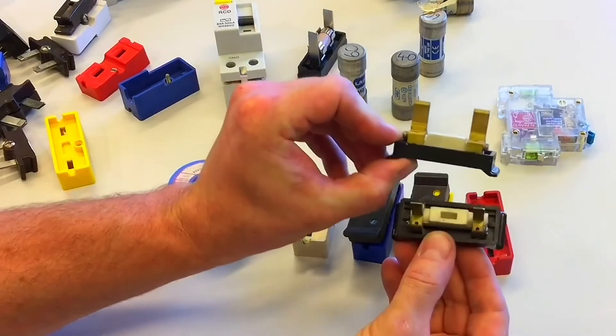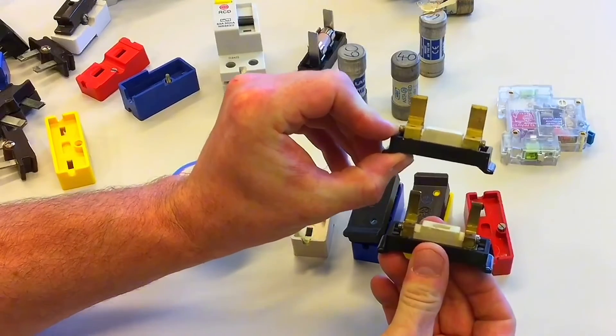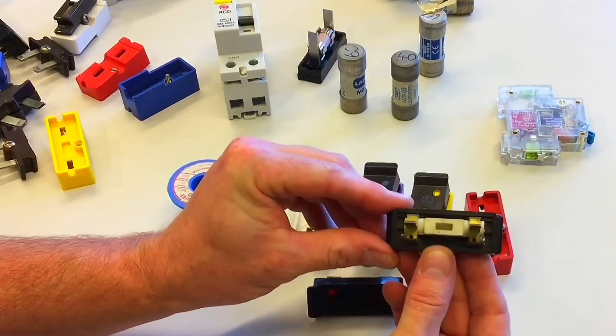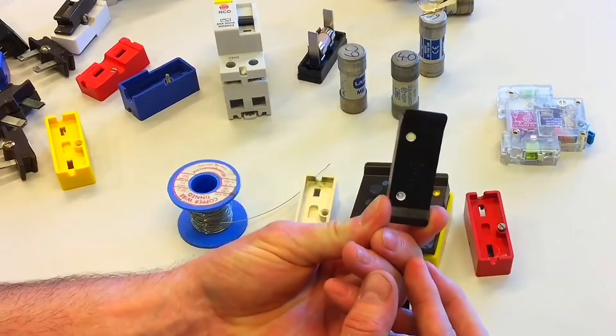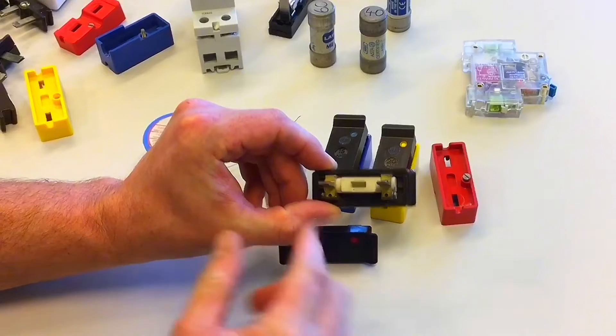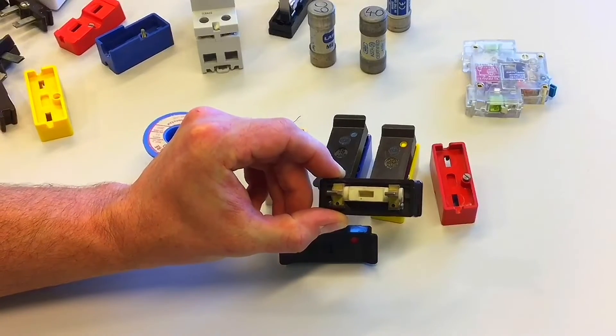Looking at the pins, you can see that one is designed to carry considerably more current than the other. The actual construction is not designed to carry any more than the rated value — in this case, 5-amps. Another consideration for a rewireable fuse is the fact that the fuse element is open to the air, therefore liable to deteriorate.